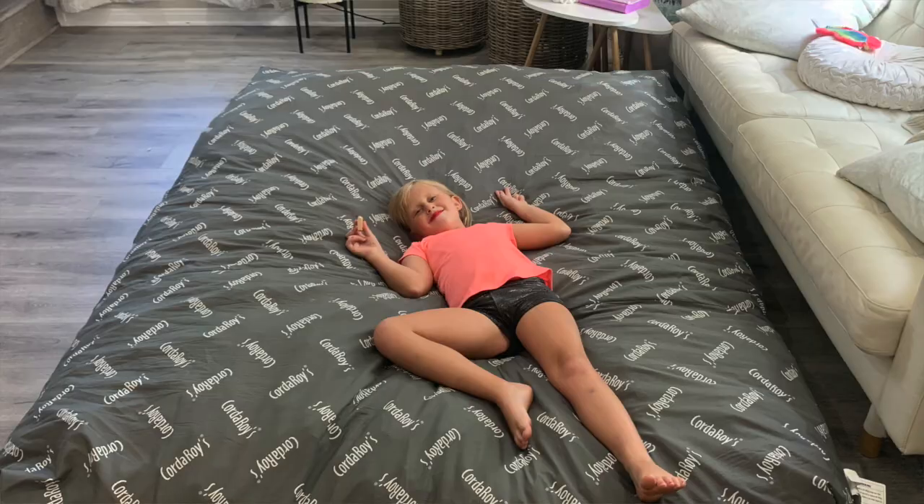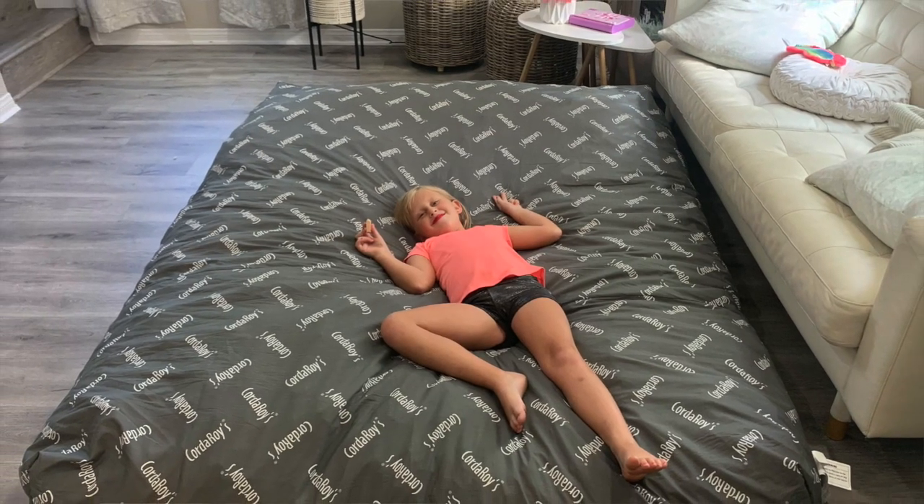We haven't used it as a bed yet — we're waiting for the kids to have a sleepover or have company over. But I think it'll be really fun to open it up into a queen bed, put a fitted sheet on there, and try it out. I just want to thank you guys for watching the review.